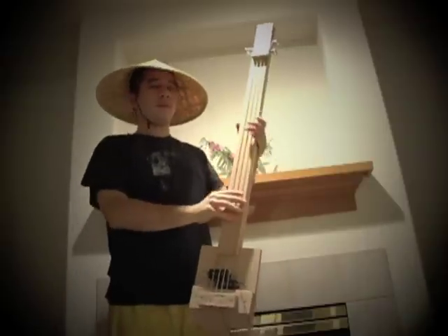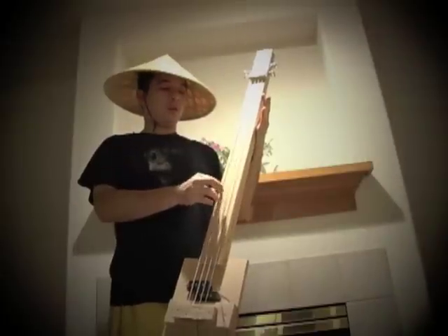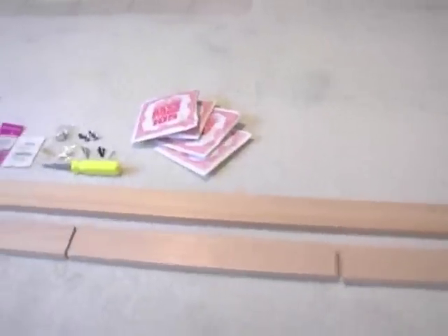I'm gonna show you how I made this do-it-yourself upright bass. It's about six feet tall. It's made out of hemlock that I purchased at Lowe's. And I used a set of Ernie Ball strings — a set of 50-gauge.